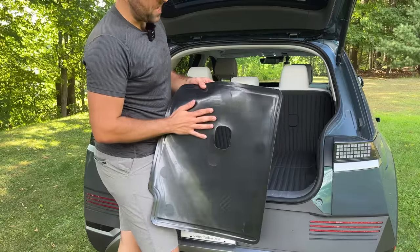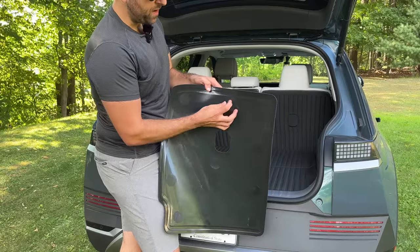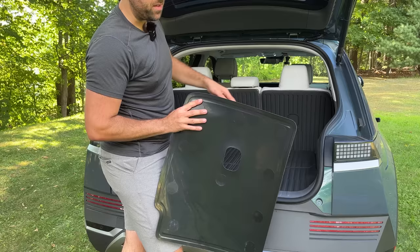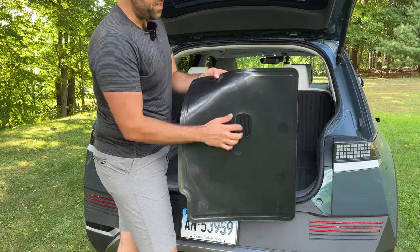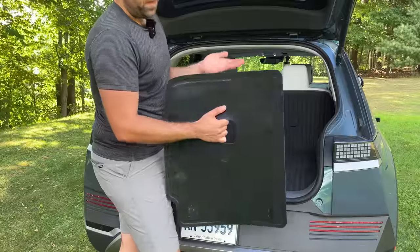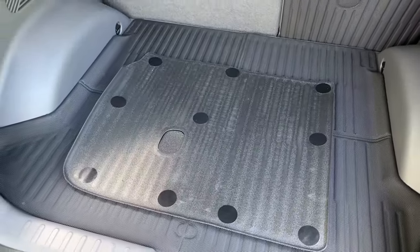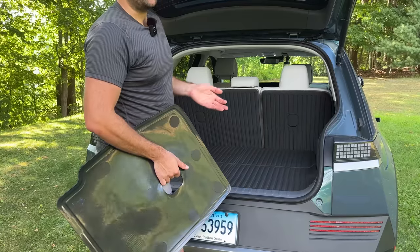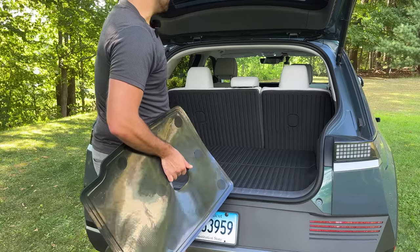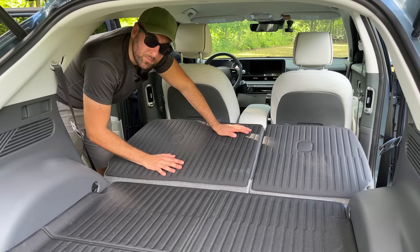With the OEM seatback protectors, many people have complained that in the heat of summer, the adhesive on the Velcro strips that adhere it to the fabric on the back of the seat will give out, and they find them peeling off. I haven't experienced that with these ones from Best EV Mod, and it's been brutally hot here — 100 degrees for the last five days here in Connecticut. If you're interested in these, they're available for $60 in the description below.